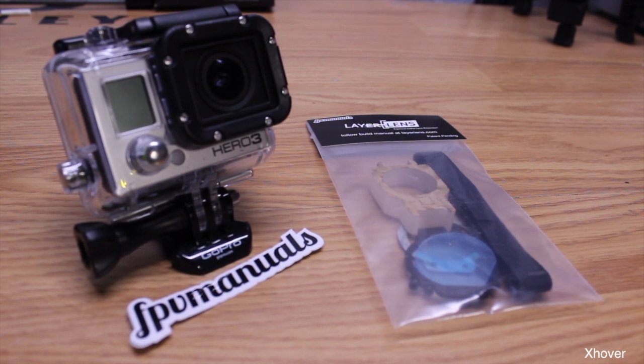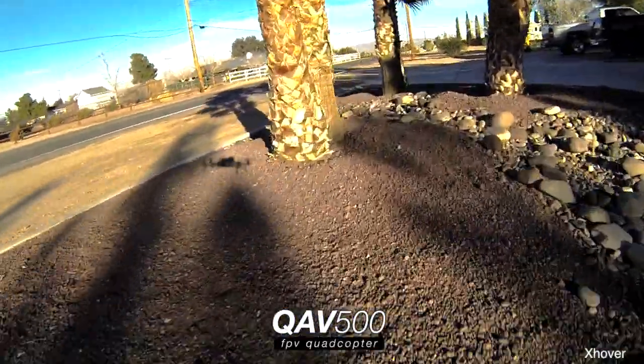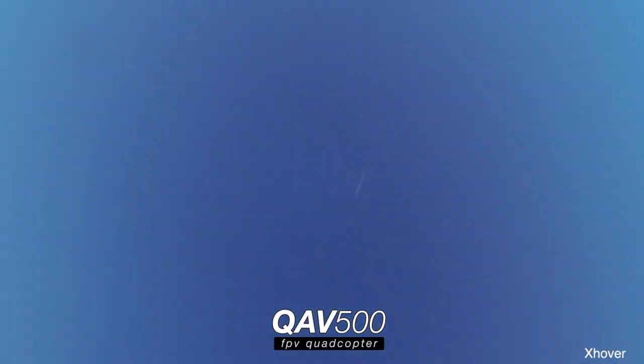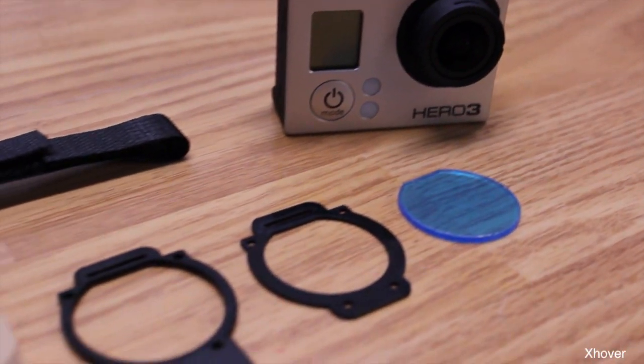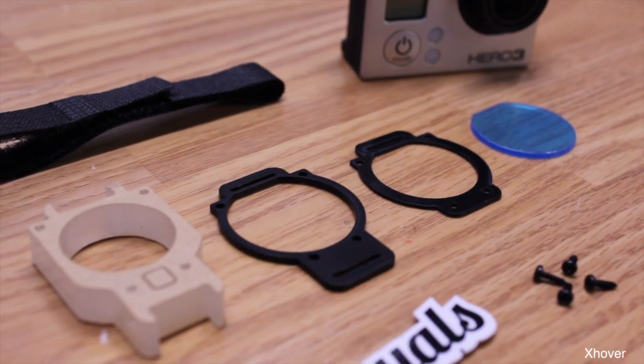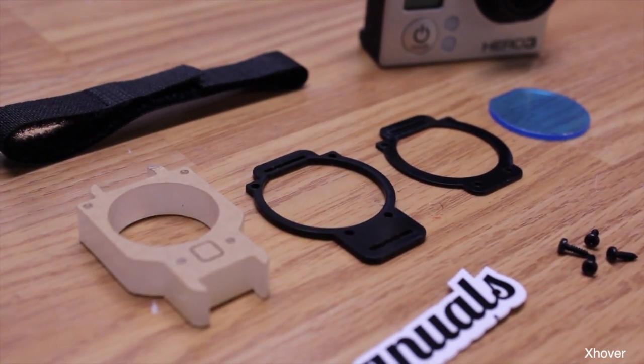Here's a good example of why you need a layer lens. Luckily my Hero 3 was protected with the layer lens. So when you receive it, you're gonna get three plates, a lens, four screws, and a velcro strap.